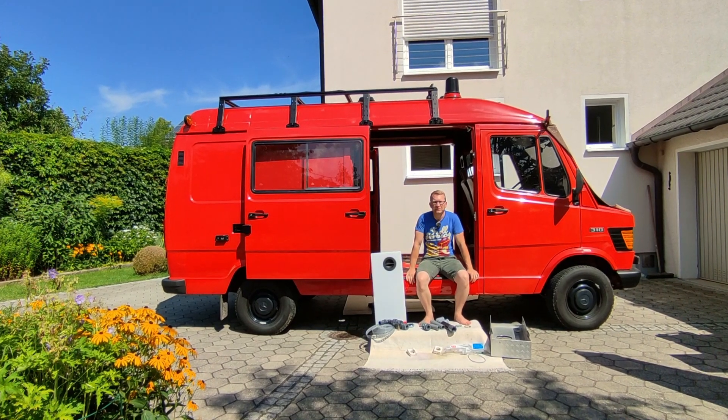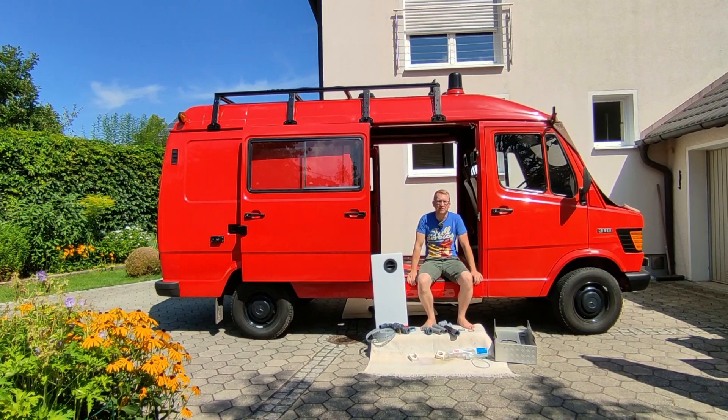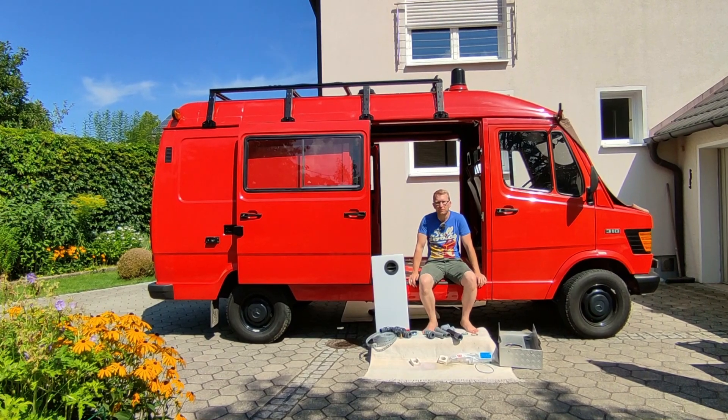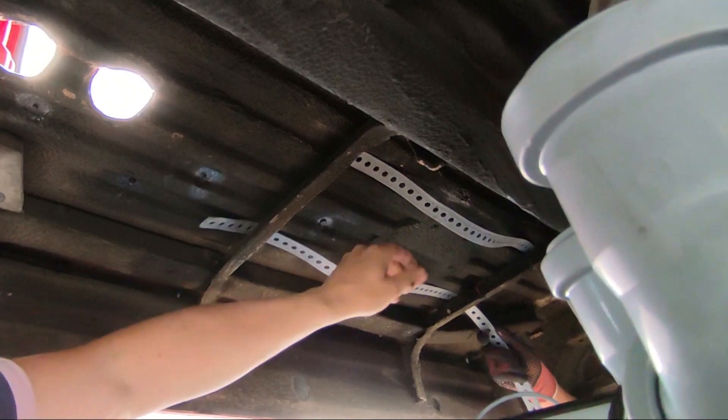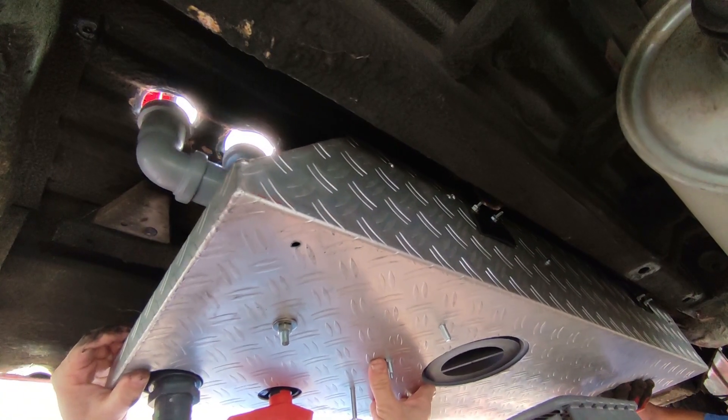Hi everybody, welcome back to our van build series. I'm Mike and this is Sir Cedric, our 1988 Mercedes T1 Bremer which we're currently converting into a camper van. Today it's time for a dirty topic: the wastewater system.